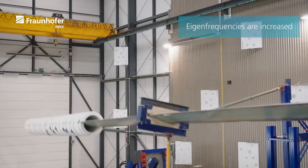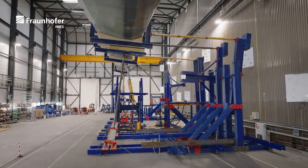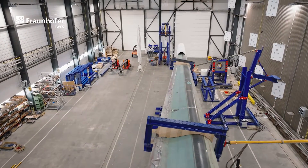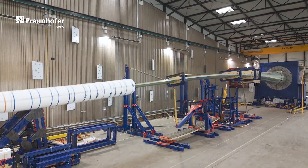By cutting the tip and just testing the root segment, the blade's eigenfrequencies in both directions are increased. As the flap frequency increase is higher than the increase in the lead-lag direction, we achieve a natural equivalency of the blade's eigenfrequencies, which is required for elliptical bi-axial testing.